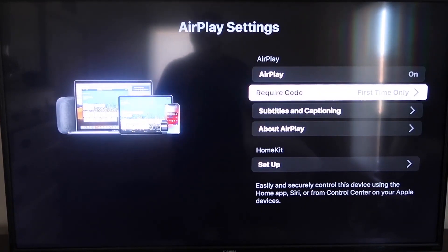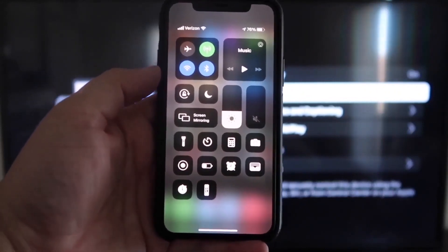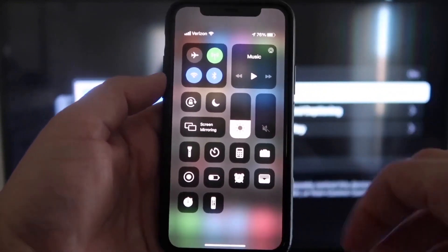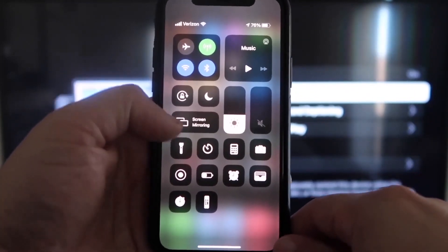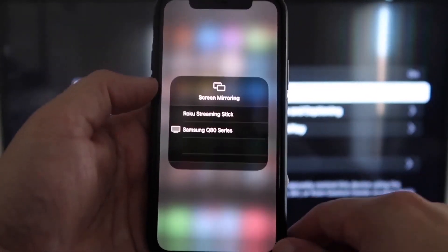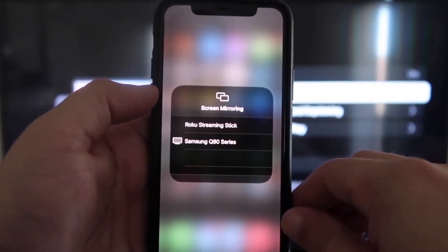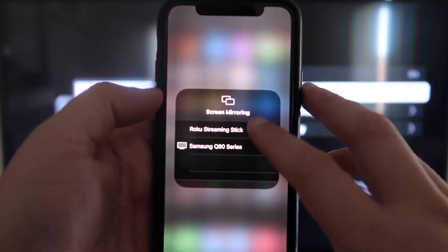Now jump over to your iPhone. You want to make sure that your iPhone and your Roku are on the same local Wi-Fi network. Once you're on your iPhone, swipe down from the top right corner to bring up your menu icons. Right in the middle you'll see where it says Screen Mirroring — tap on that. You'll see a couple options pop up, and at the very top it says Roku Streaming Stick. Tap on that.